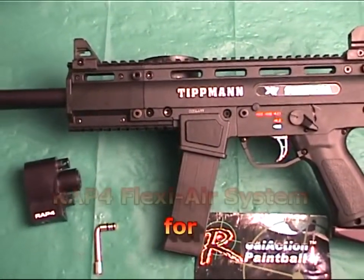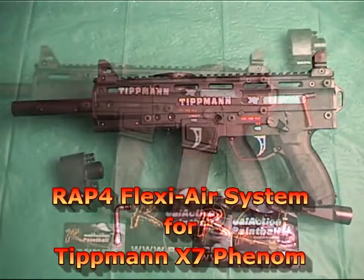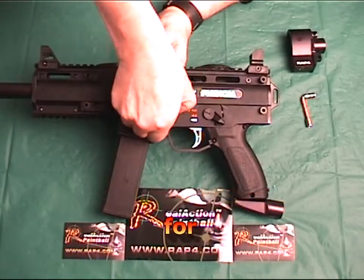Hi everyone, welcome to RAP4 TV. Today I'm going to demonstrate the installation of the new RAP4 FlexiAir system for the Tippmann X7 Phenom.